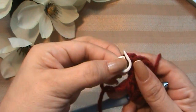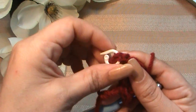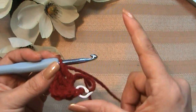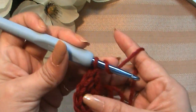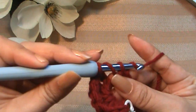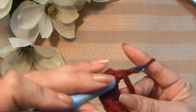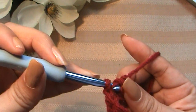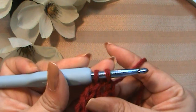Go ahead and put one of the markers at that first single crochet stitch so that we know where to join. If you don't have a marker, just use a contrasting little short piece of yarn. Now we're going to make two double crochets.